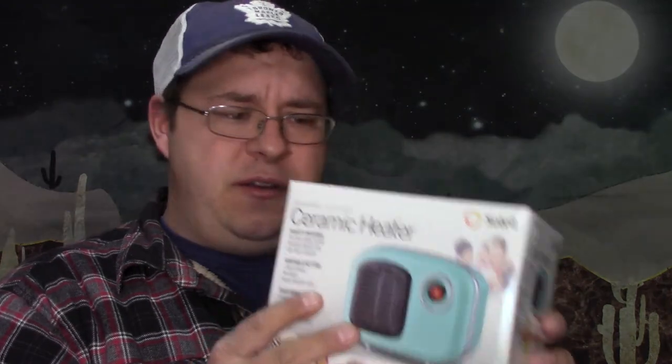But anyhow, it does actually get kind of cold down here because cold air falls, hot air rises — you know, science. And so I wanted to see how well this little 250-watt space heater that cost $10 from Walmart actually works.